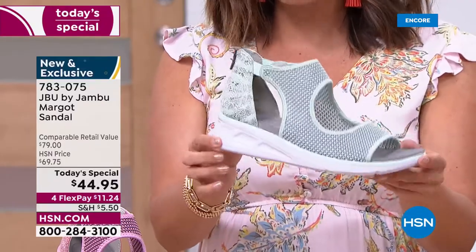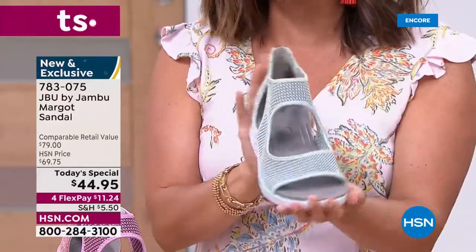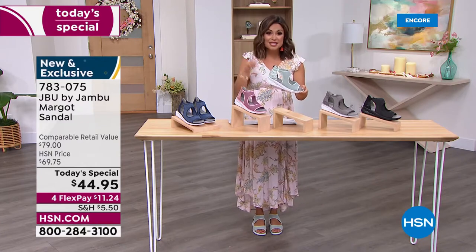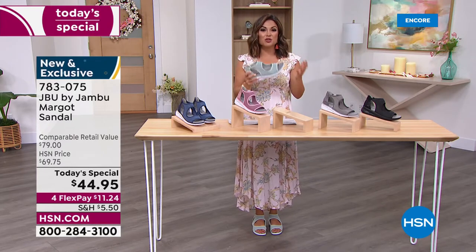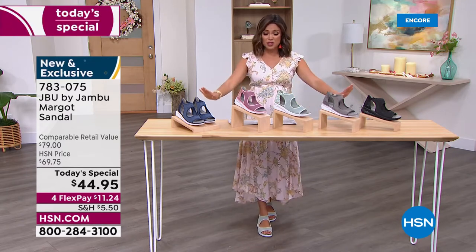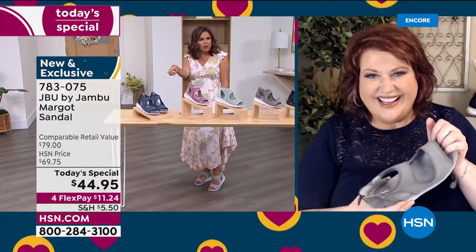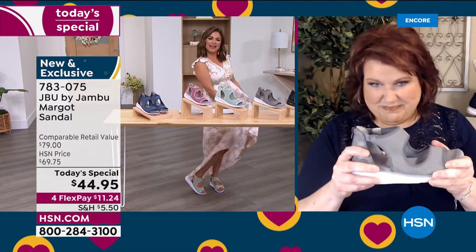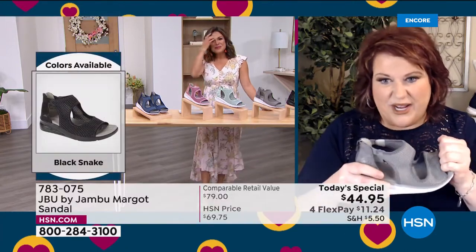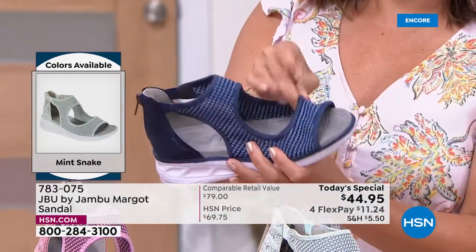Especially if you're out sightseeing and walking on pavement — the shock absorption and bounce back are wonderful. These are not super stiff fashion sandals; even though they look high fashion, they have the bottom of a sneaker, the top of a fashion sandal, and the footbed of a comfort shoe — that perfect trifecta. For today only, $11.24 on flex pay. You love Jambu already and now we're bringing a completely exclusive style.